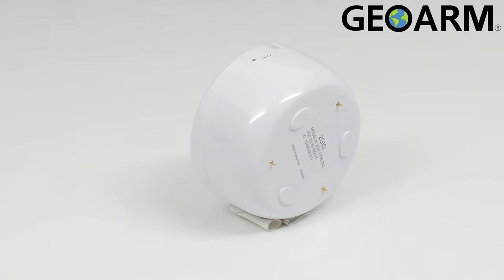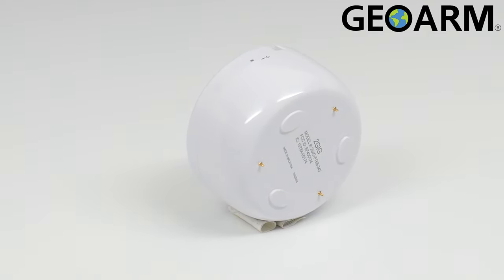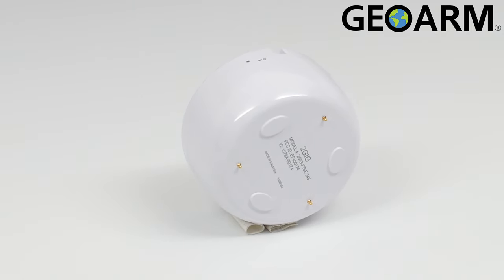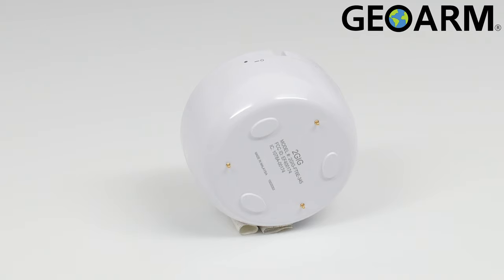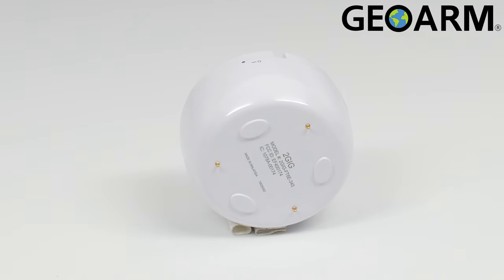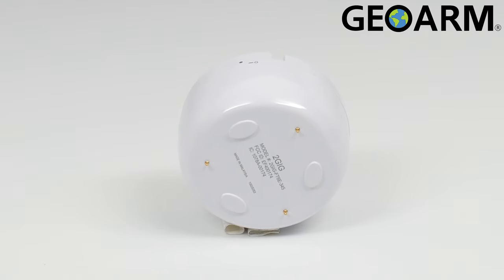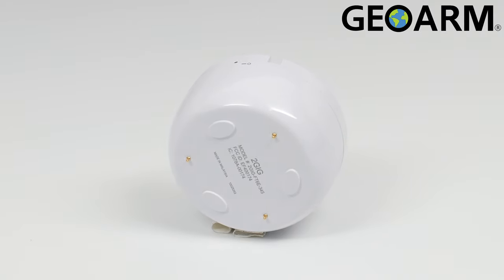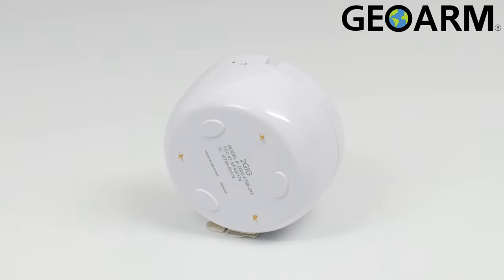This device utilizes E-Series encryption for additional sensor security. It has a 350-foot line-of-sight open-air range, and will check in every 70 minutes with the panel.